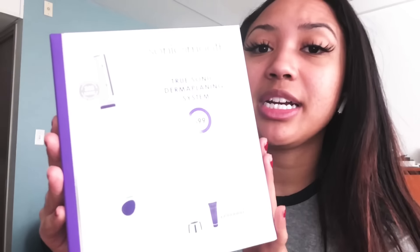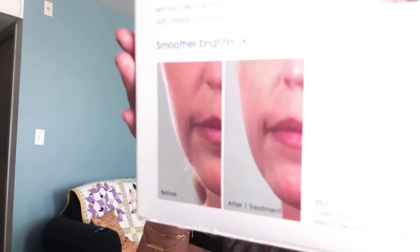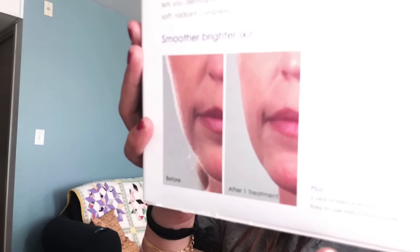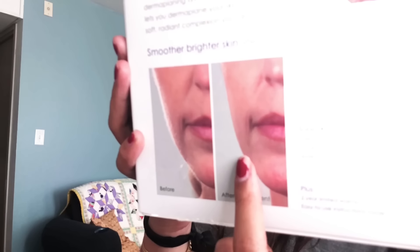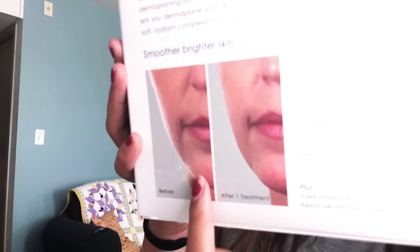It retails for $99 and it comes with everything you need, including replacement blades. Let's get started! I really love how it has this pretty cool before and after — you can see this lady's face is super smooth afterwards, and I hope that my face looks like that.